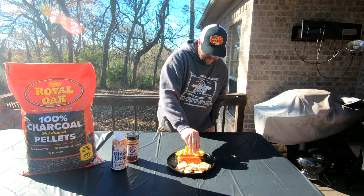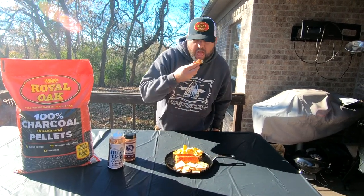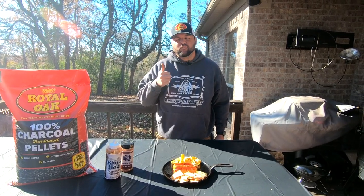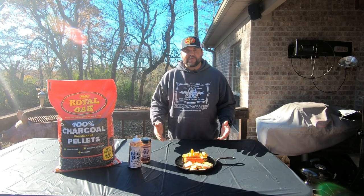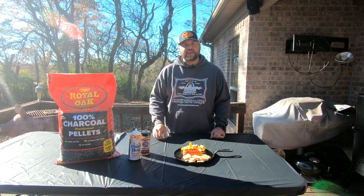I'm going to take me a Frito here. Gonna be hot! You'll definitely have to give this a try.